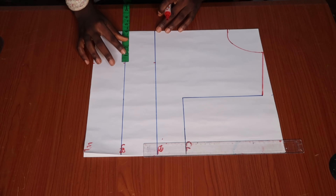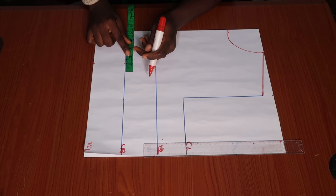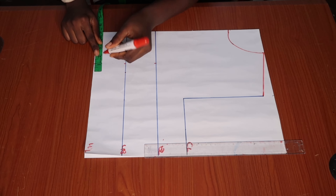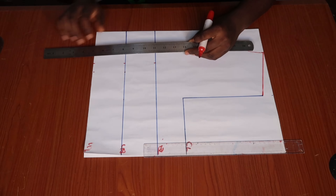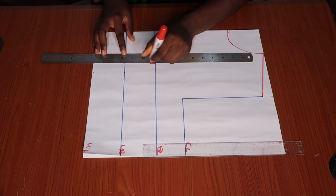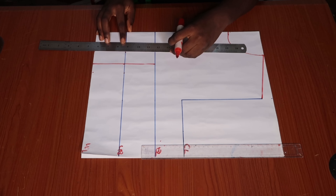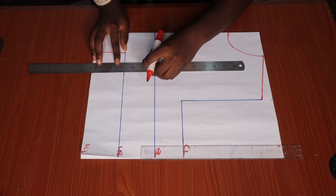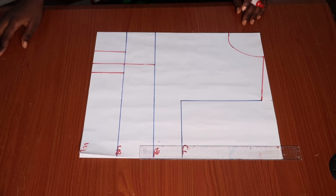Towards the center of the front pattern piece on the underbust line, we are going to go inwards by 1.5 inches, and on the right side we're going in by 1 inch — so in total we have a waist dart of 2.5 inches. I'm just going to use my ruler and rule out those lines: left side 1.5 inch, right side 1 inch. I'll be ruling that in from the underbust to the waistline on both sides, then use the curved ruler to connect the lines from the underbust to the bust line.